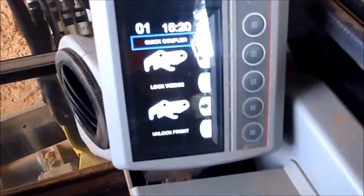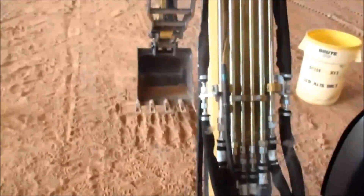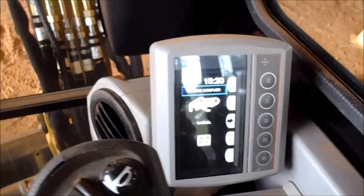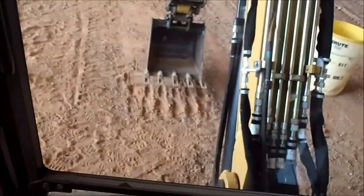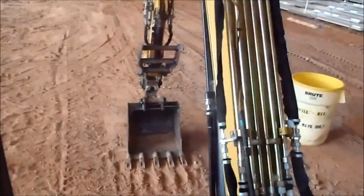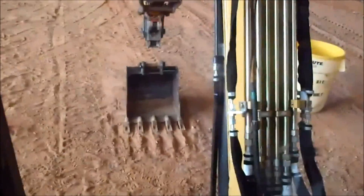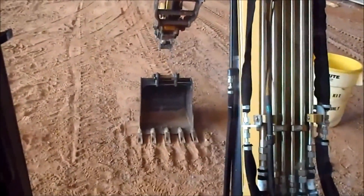Then you come back over here and hit unlock front after you curl it all the way up. You curl it back out and put it down. As you can see, it's unlocked, and a nice feature is you can actually flip the bucket around and use it as a front shovel — useful if you're digging around utilities and stuff like that.